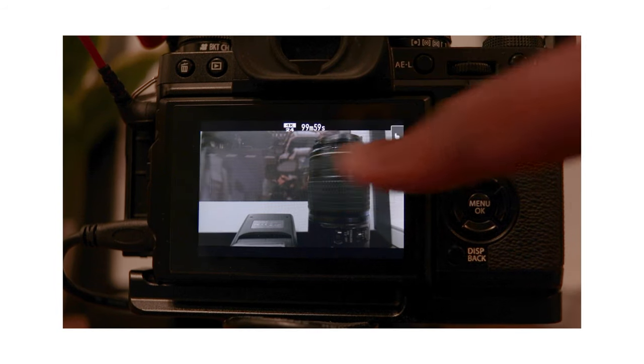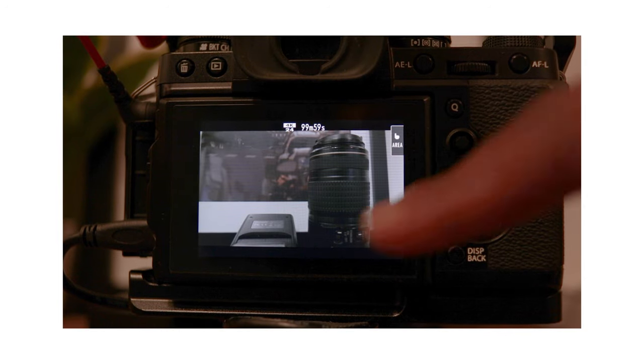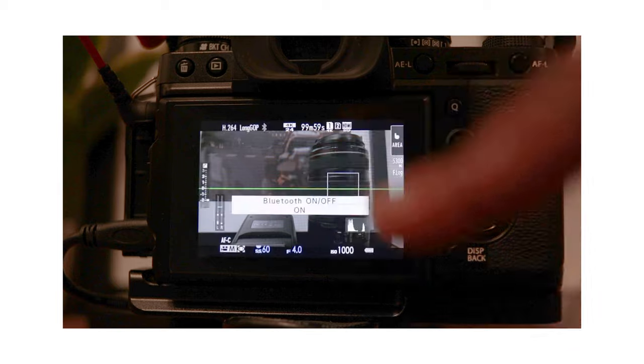Then I swipe right to turn on the RGB histogram. Finally, I swipe up to turn off Bluetooth, then swipe again to turn it back on.